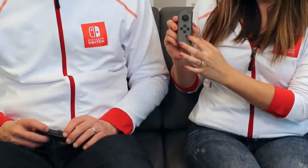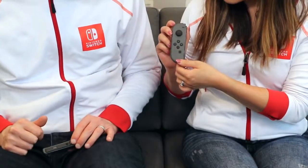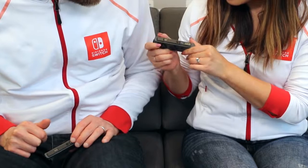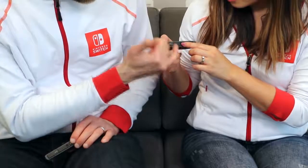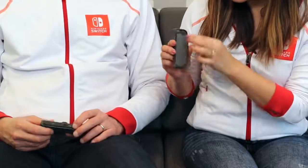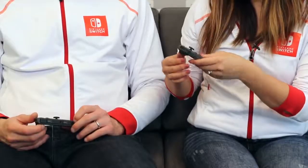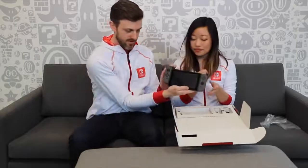The left Joy-Con is a little different - it has the capture button right here. Very nice, you can capture a screenshot that way. This is the minus button. When you look on the side, you've got the SL and SR buttons so you can hold it sideways and play. The middle button is the pair button, which displays a light showing which player you are. This button on the back is how you take it out and put it back into the Nintendo Switch - you get a great click.